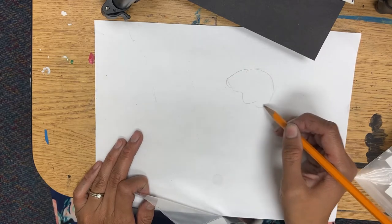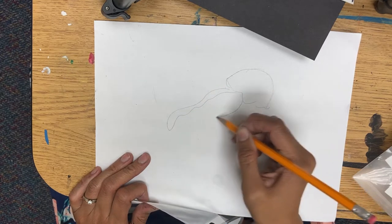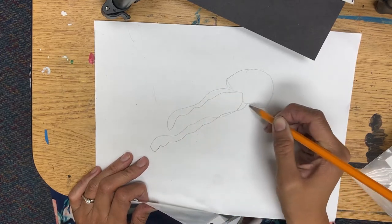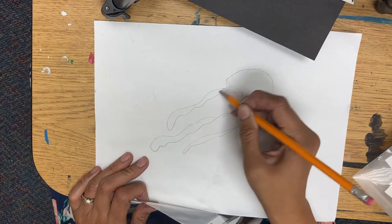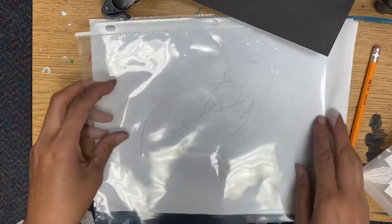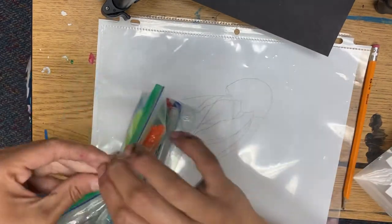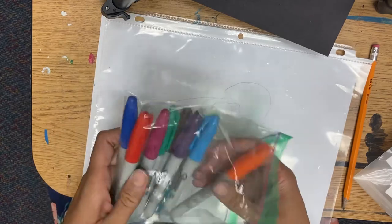So I'm gonna draw a really quick one. Maybe there's a specific kind of jellyfish you want to do. After that, that's when I trace it onto my sheet protector with sharpie.